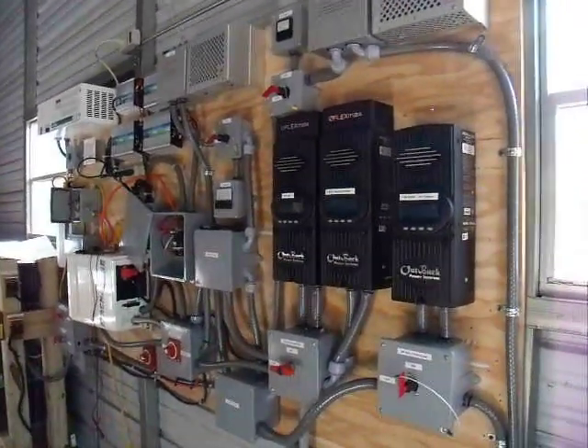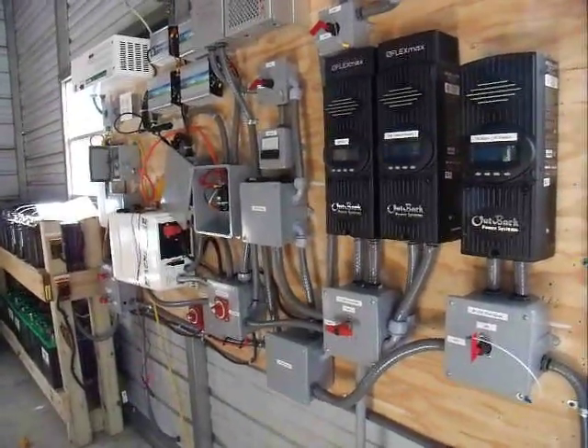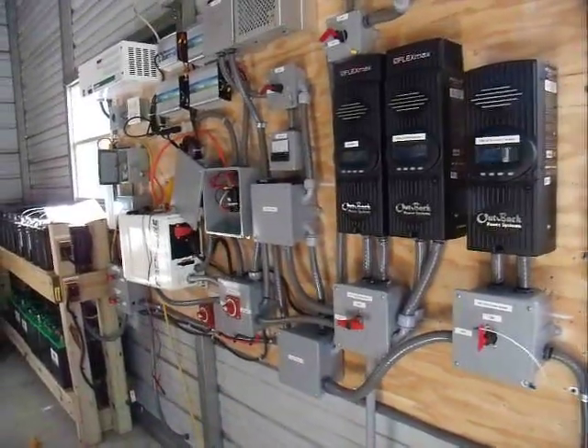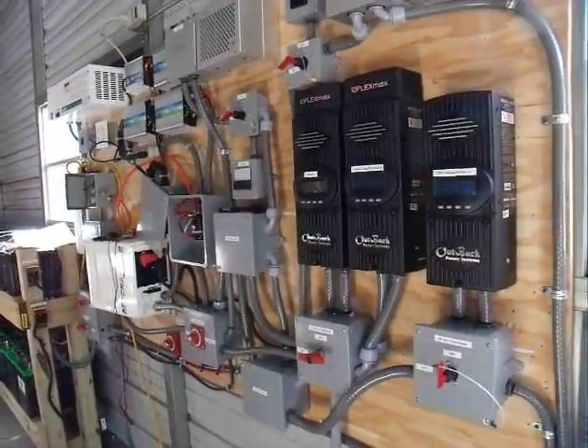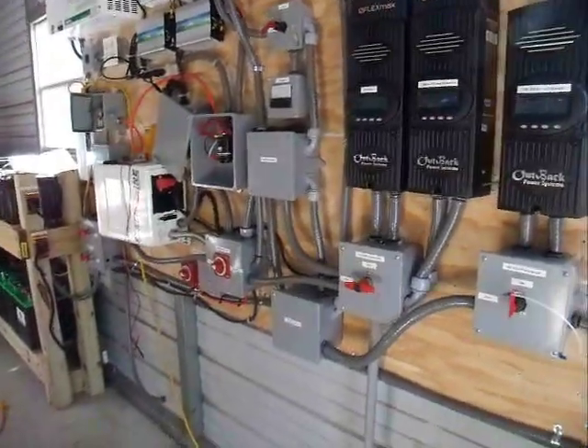Hi, this is Al. I'm just making a video for an update. Since I got all my solar panels hooked up — except for the 400 watts of hardwood freight panels I still need to hook up — all of the DuPont panels, the 2 kilowatts, are hooked up, and it's finally sunny.